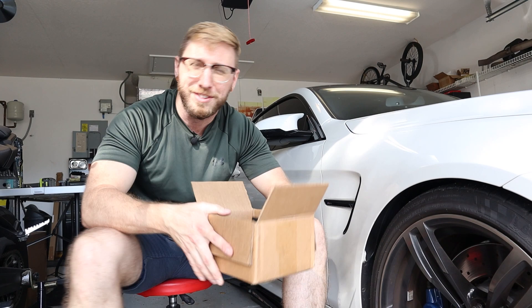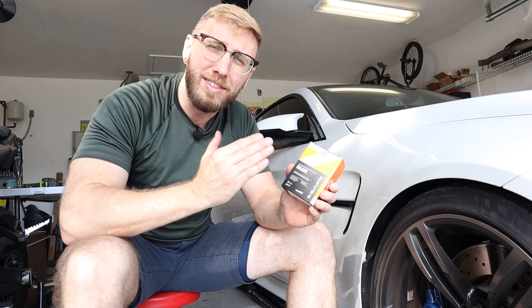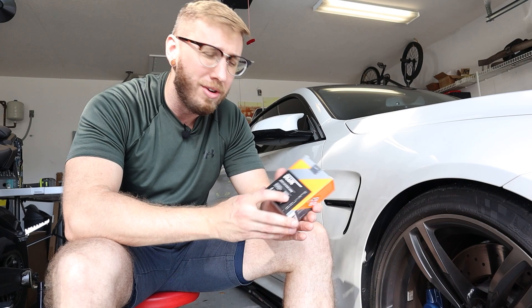I've been doing a ton of research on ceramic coatings and one of the ones that kept coming up as one of the best rated is this C-Quartz Deluxe ceramic coating. One of the nice things about this is it's not only good for your wheels but you can also put it on your brake calipers, plastic, rubber, and vinyl — so it's a multi-purpose ceramic coating for your vehicle.